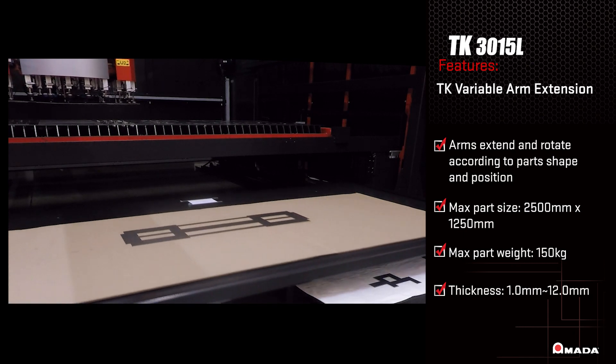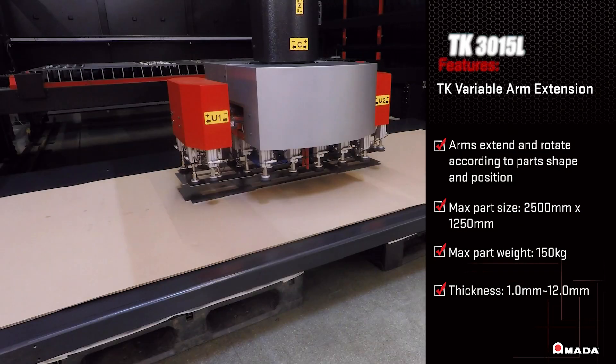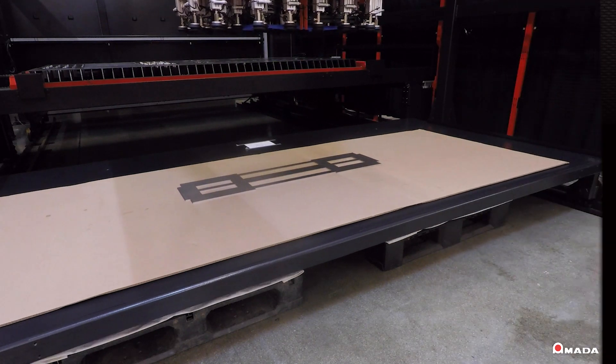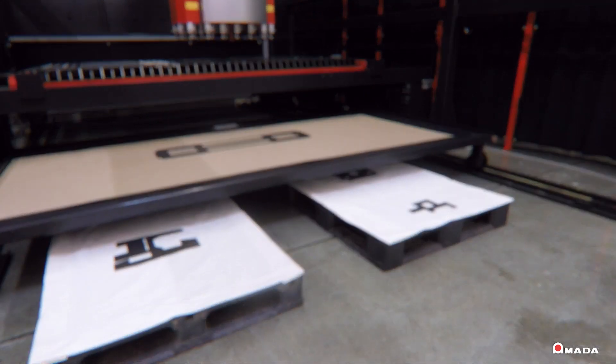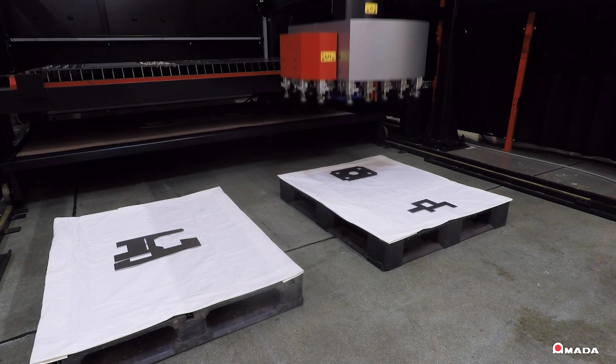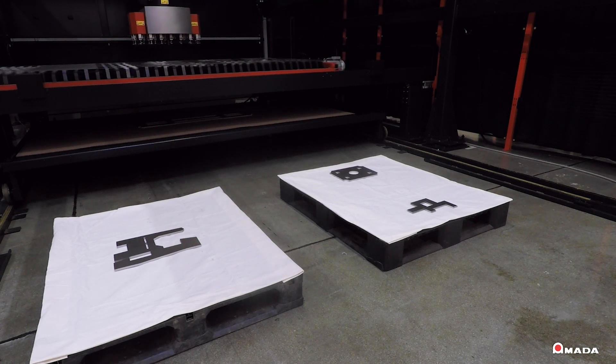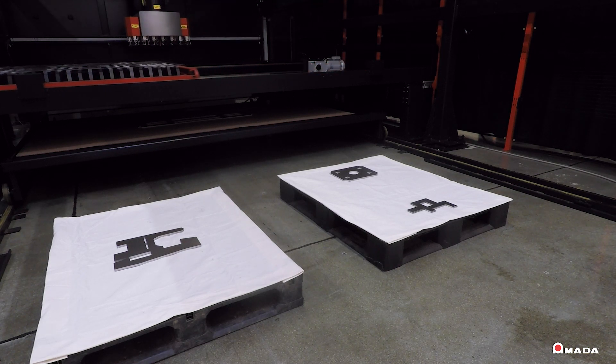By utilizing the TK3015L, fabricators can easily sort parts of different shapes and sizes in designated stacking areas. This flexible part sorting automation is designed to unload and sort laser cut parts with high precision and efficiency, allowing it to achieve its return on investment faster than a standalone machine.